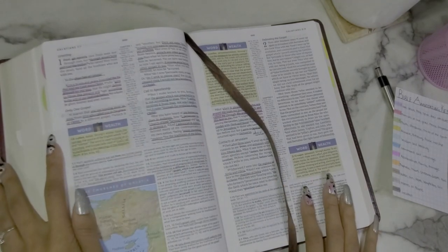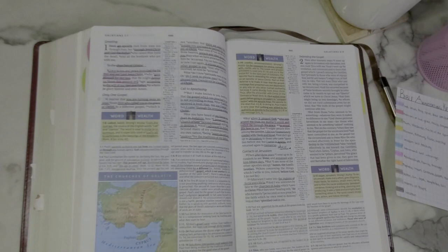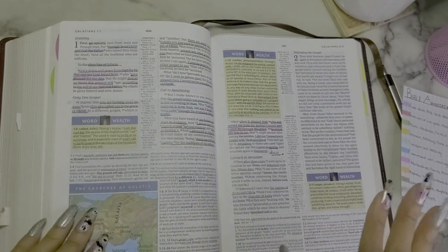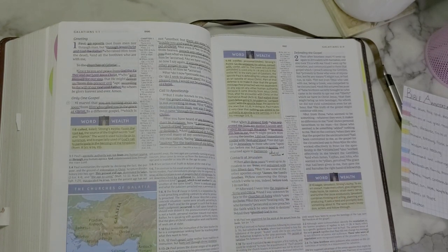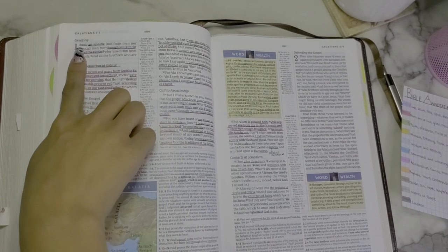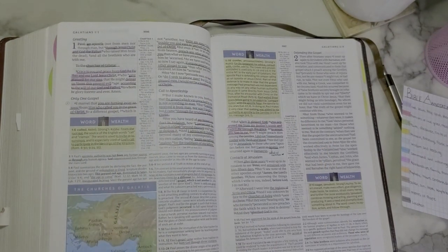Now let's flip ahead to Galatians, where I'm currently studying at church. This is Galatians 1. I completely use my color coding system here. I see purple — this is talking about God, Christ, or the Holy Spirit. I see red — it's talking about a promise of God, grace, mercy, compassion. Light blue means wisdom or teaching. Dark gray — Jerusalem, Damascus, Syria and Cilicia, the regions of Syria — those are locations. Apostle Paul is in light gray, so I know that's a person.